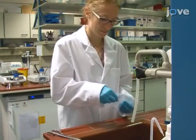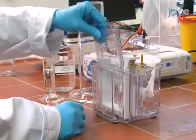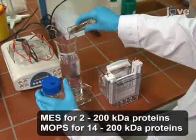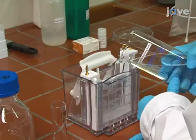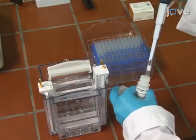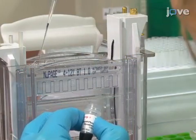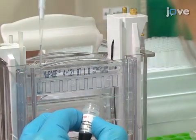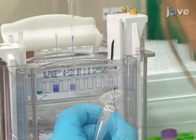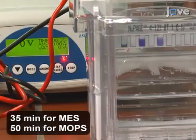Prepare a 4 to 12 percent gradient gel for electrophoresis and place the gel into the electrophoresis chamber. Dilute previously prepared running buffer 20 times with water and fill the electrophoresis chamber, then add 0.5 milliliters of antioxidant to the inner chamber. Load a suitable protein marker in the first cavity of the gel and the protein samples into the remaining cavities, then separate the proteins for the appropriate amount of time at 200 volts.